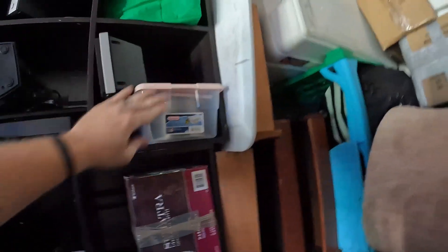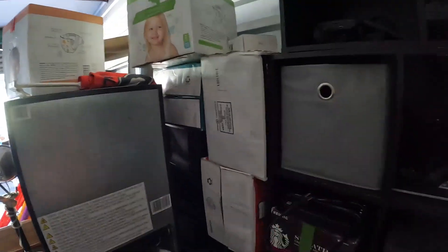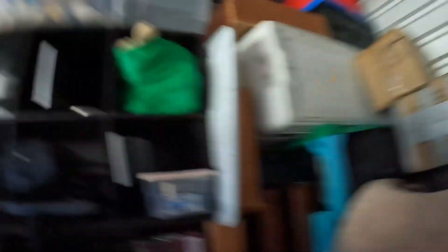Looks like some CDs in there. I'm going to start pulling out a handful of these boxes — they're turned around so I can't tell what they are. After that I think we'll get out of here and pillage the rest for trash, because I'm doing a trash run tomorrow morning. Let's pull these boxes.